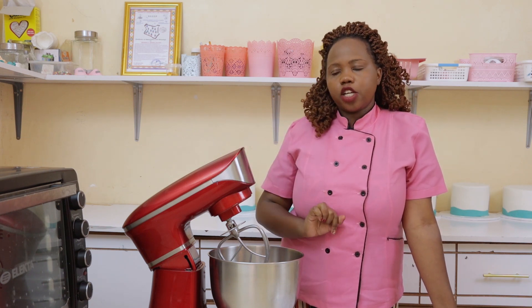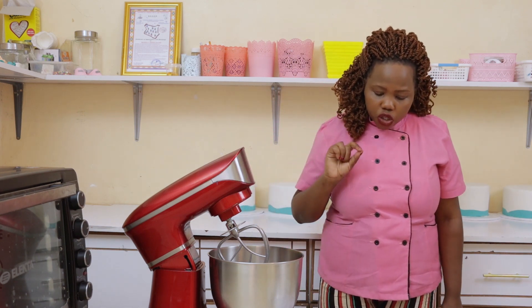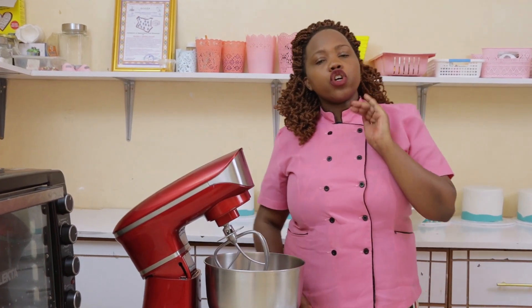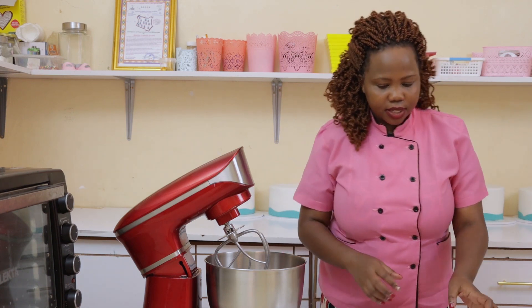Now for the don'ts — things you should never do when baking. Don't ignore the recipe and don't compromise on ingredient quantities. For example, if you're told to use 250 grams of wheat flour, don't add more thinking your cake will be bigger — you will mess up your cake. Ensure precision and don't ignore the measurements given.